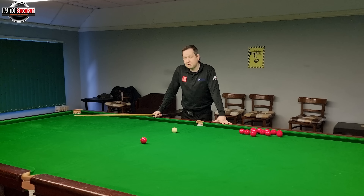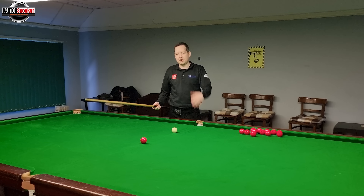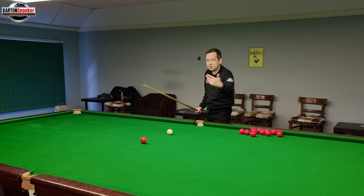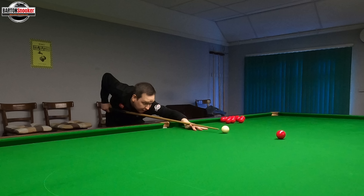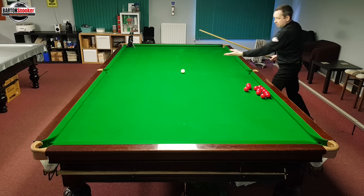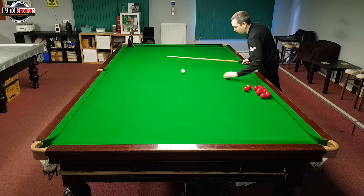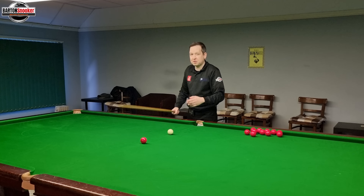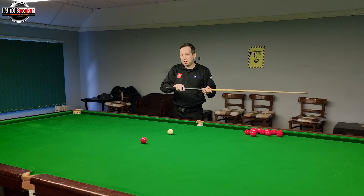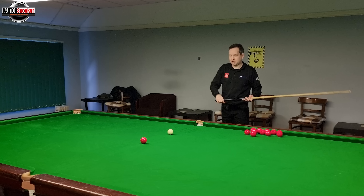Shot number one that we're going to look at is the stun shot. Most people feel like they know how to play a stun shot — they think they need to hit the white just below centre and hit the ball reasonably firm to get that stun effect. A very common mistake is that people think on a stun shot you don't push the cue all the way through — you stop a little bit short and that's how you get the cue ball to stop.